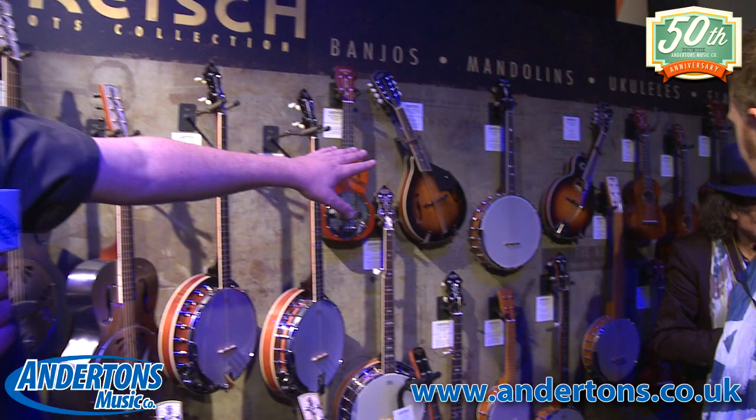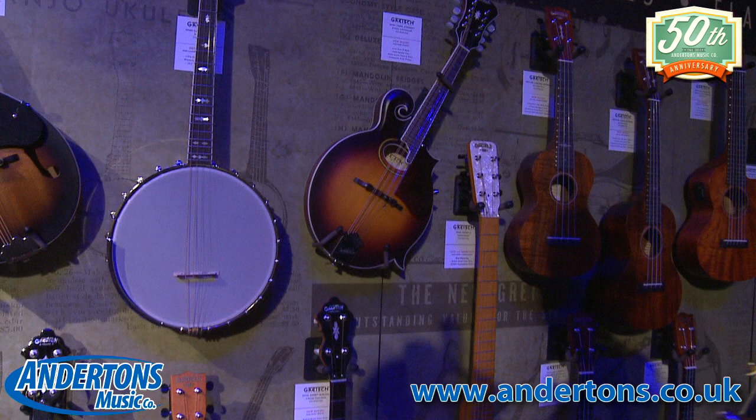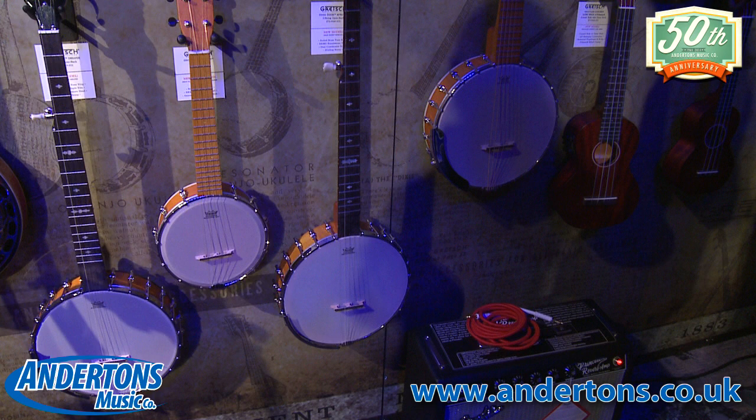Just over here you can see we have a new F-style mandolin with the scroll. And just below it is the new Dixie Special banjo, which completes our range of Dixie banjos.